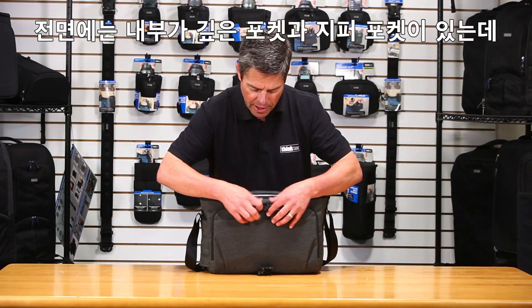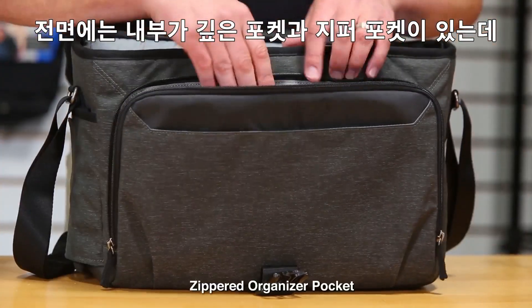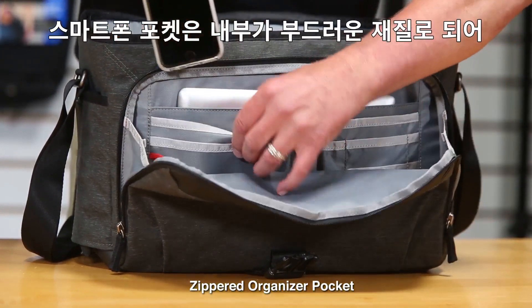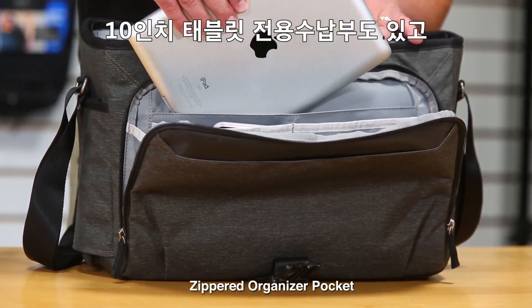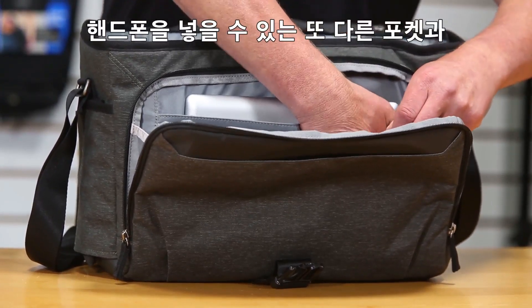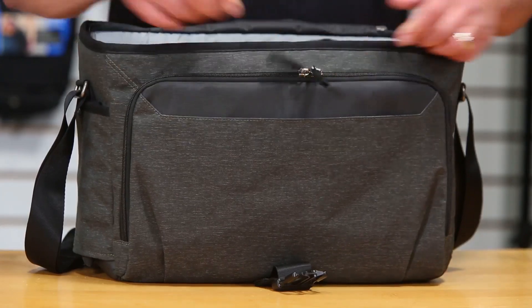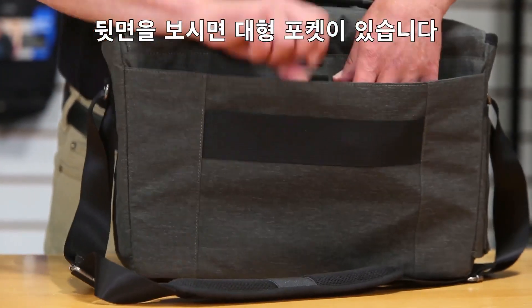On the front flap, there's a deep pocket on the very front and then a zippered pocket for organizer items. There's a cellphone pocket with a soft interior so it won't scratch your screen, a dedicated pocket for the 10-inch tablet, another pocket that also fits a phone, and lots of small pockets for pens, memory cards, and similar items. On the back, there's another big wide pocket.